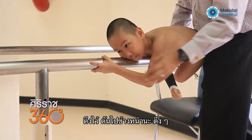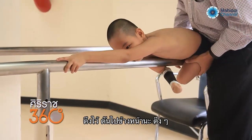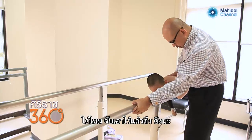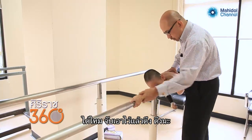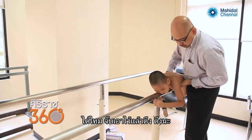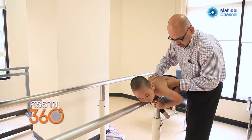Push forward. Pull. Grab and then pull. Pull.